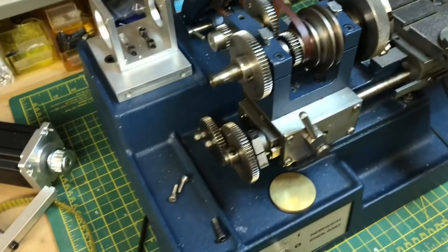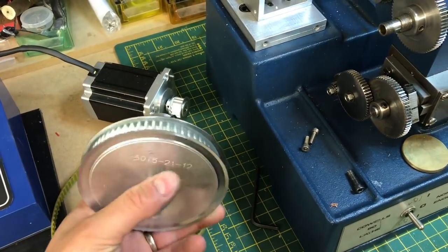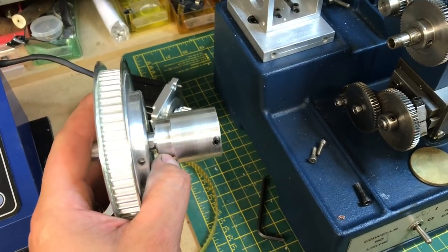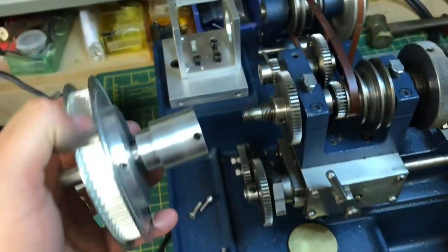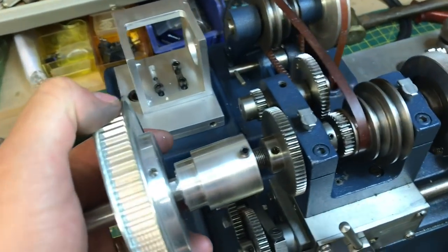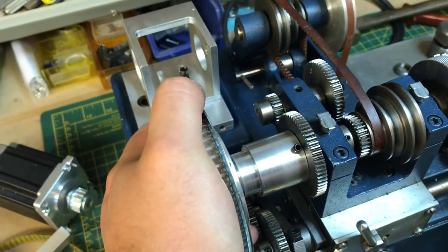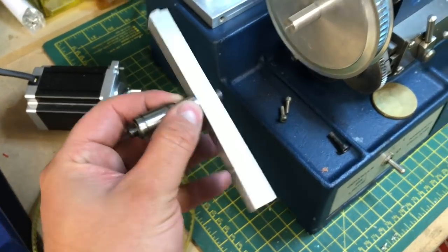Okay, so the next part then is this unit, which is actually two pieces. This is the bored-out runner for the pulley, and that slides on here. Let me turn that around — the idea is that it slides over here and then fastens down onto that grub screw there. So the next part is the belt tensioner.